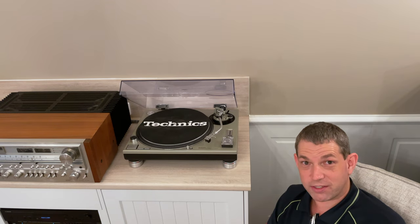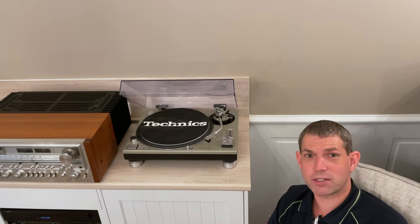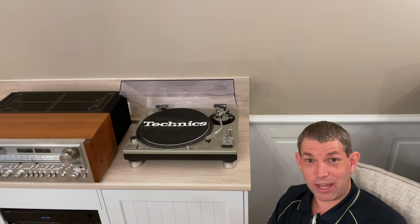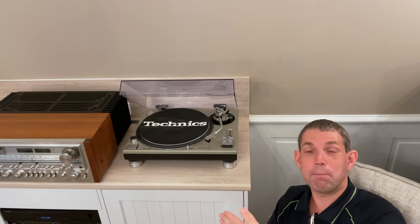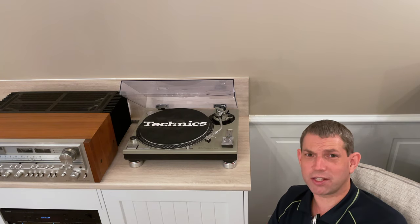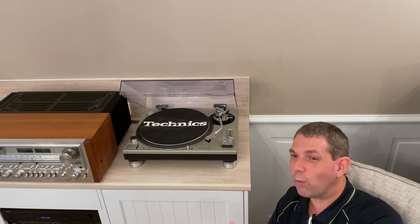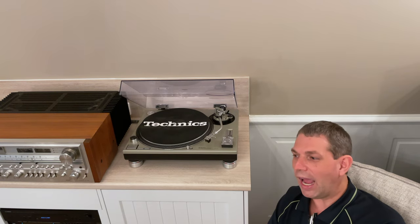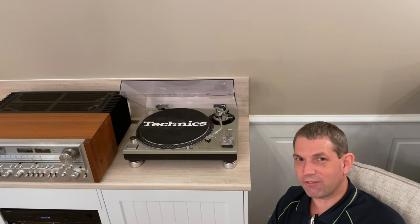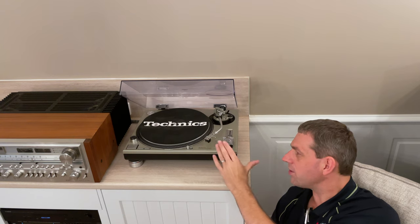Why have we gone for this particular stylus? Clear Audio make fantastic styli — they make the Goldfinger, which at $25,000 Australian dollars is probably one of the single most expensive you can get. I don't have that kind of money, and even if I did I would rather spend it on more records. Getting a stylus like that means a pretty serious phono stage, preamplifier, power amplifier, and speakers — well into the category of probably $100,000 to $200,000 plus dollars on hi-fi. That's just not ticking my boxes.